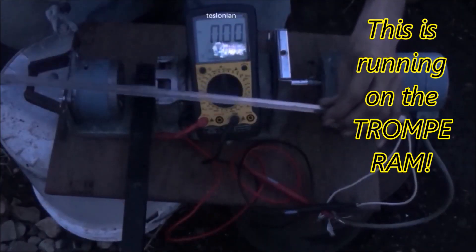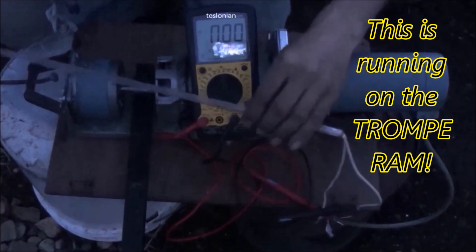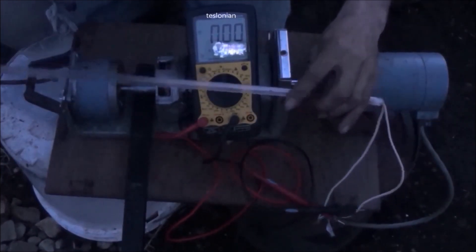One final test here for tonight. It's nice and dark. I've got the meter now wired in line with the light, so we're going to take a nice amperage reading while we're doing this. So here we go.